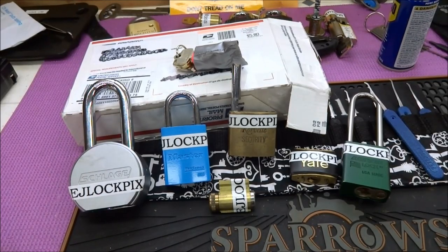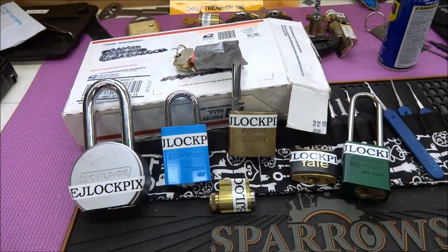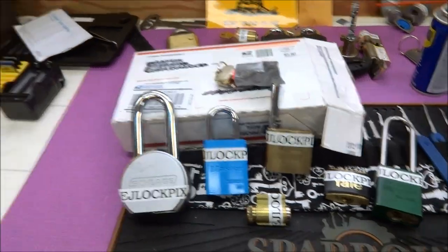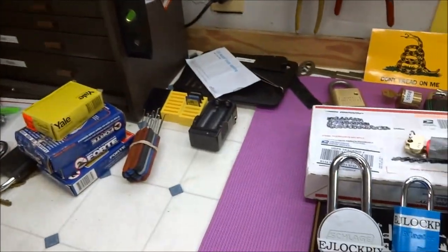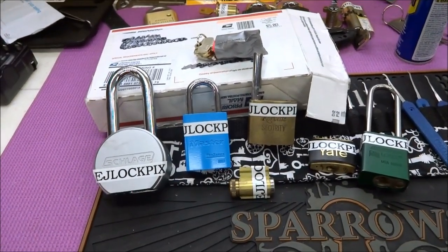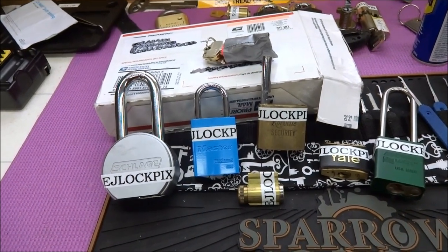Hey guys, I've been out of country for a while — down in Peru, Senegal, and Namibia. I finally got back and it's like Christmas. You guys have sent me quite a pile of stuff to work through, in addition to some locks that I bought in Peru that I thought I'd give a shot at.